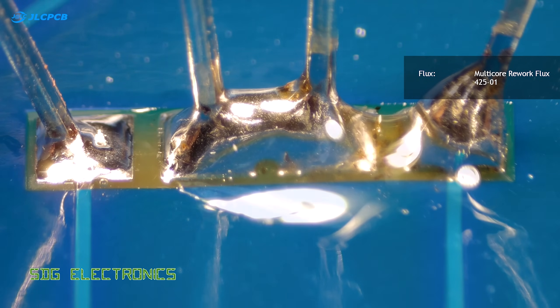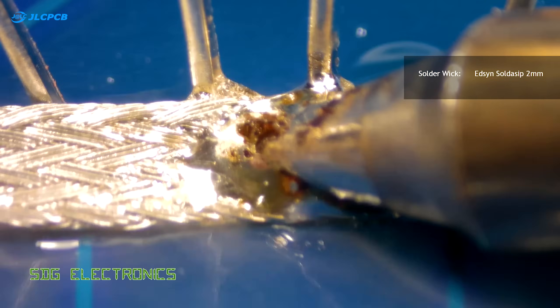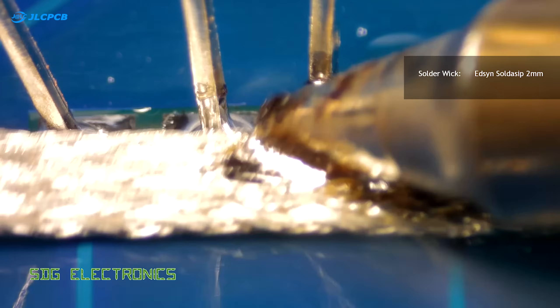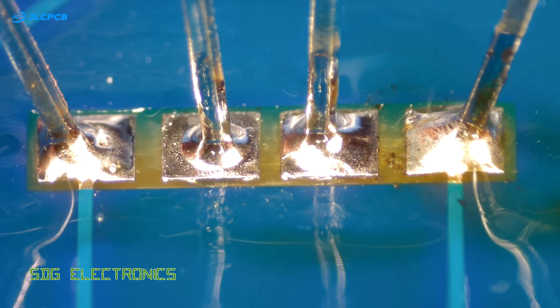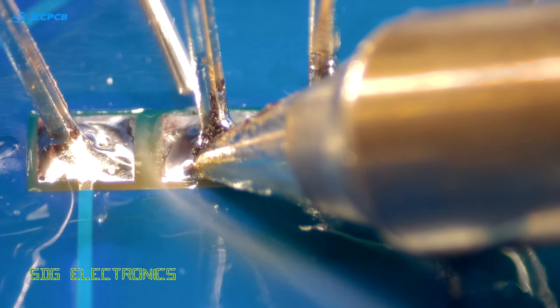The easiest way to rectify a solder bridge is to simply put a bit of flux across the legs and then use some solder wick to wick away the excess solder, and then you can just touch up the joint again with a bit of new solder to tidy everything back up.